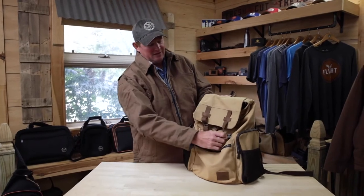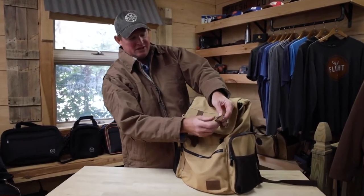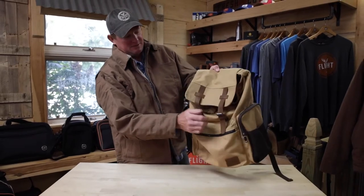Starting up front, you have a belt buckle style buckle that actually works, so you can disconnect the straps. It also has more of a suspender style clip that you can use for quicker access if you don't want to mess with the buckle.